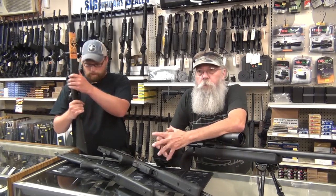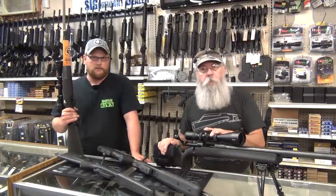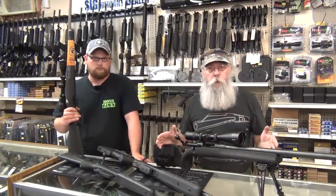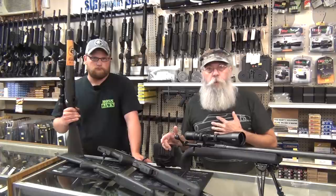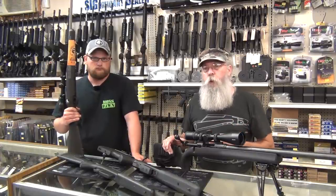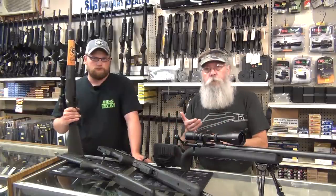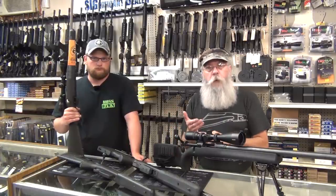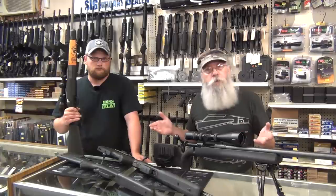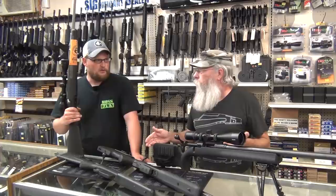Back during the Clinton era, the Bradys and the Clintons tried to attack 'sniper rifle' on every gun that had a scope. I'm going to put together a video coming up in a couple of weeks called Assassin's Choice, and I'm going to go through history and show you the rifles they used. Most assassins up until the 80s and 90s used hunting rifles.